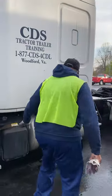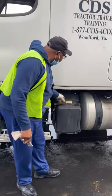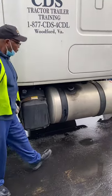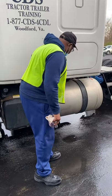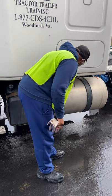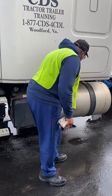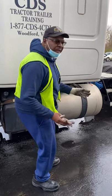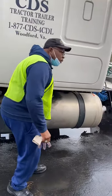Here I have my DEF tank — this is exhaust fluid. It's not cracked or broken, not missing nuts, bolts, and screws. The cap is secure and I see no leaks. On my diesel tank itself, there are no holes in it — it's not cracked or broken. The straps have no missing nuts, bolts, and screws. There is no shiny metal along the sides of the strap, which would indicate a loose or shifting tank. The cap is secure and I see no leaks.